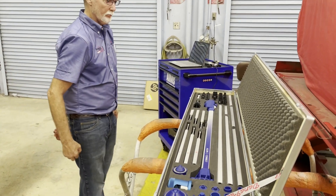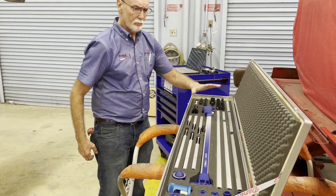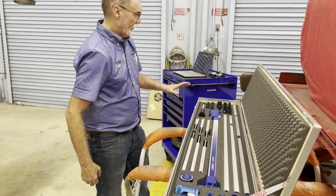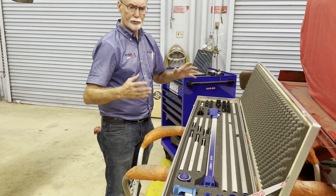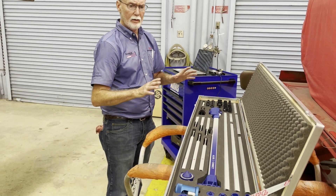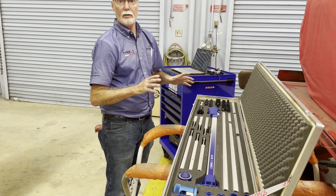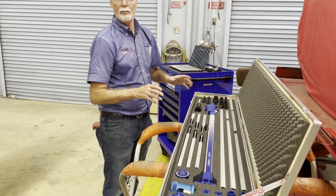We'd like to show you what's in the system and what each one of these components' functions is as far as the measuring, so you'll kind of know what you're getting. You get a complete system that's capable of doing frame, full frame, unibody, upper body, and under hood measuring.